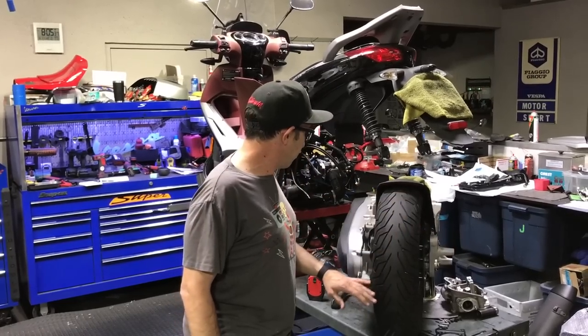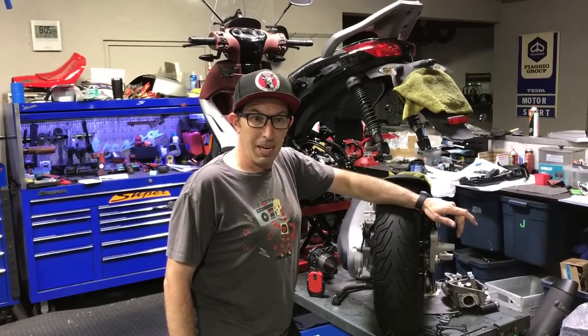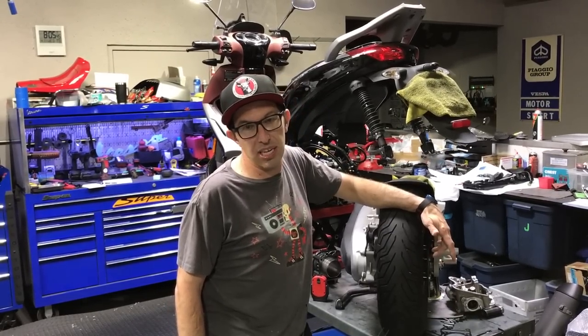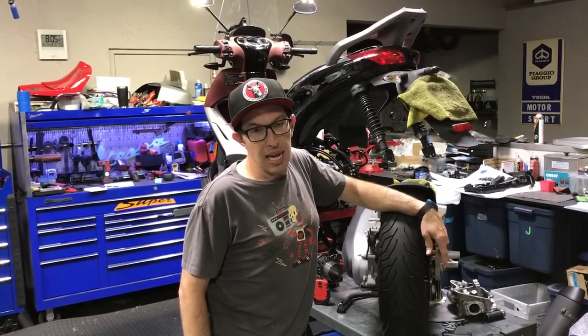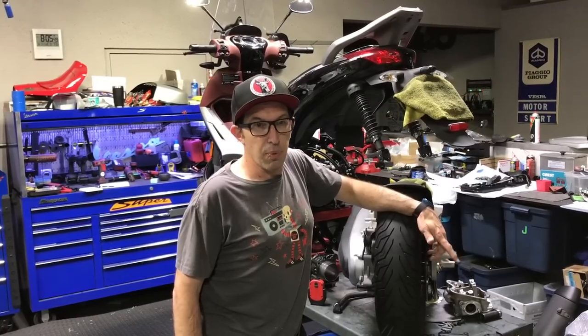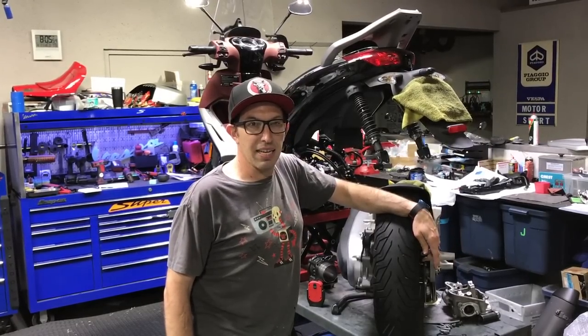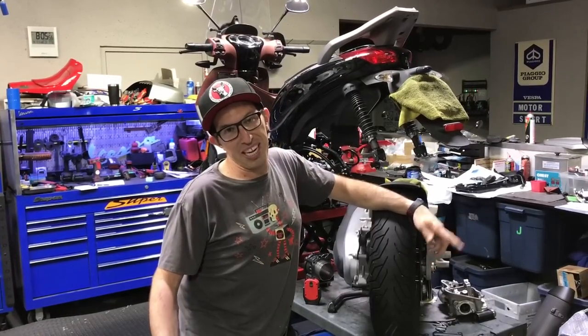It's got a problem with the motor. So what happened with this scooter — it's a 2013 model — the customer has never changed the coolant on it, and one of the coolant passages has rusted through because the coolant broke down, and it caused what you call a milkshake.